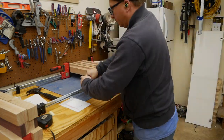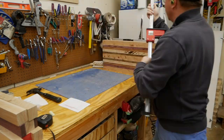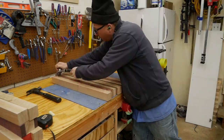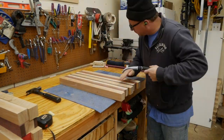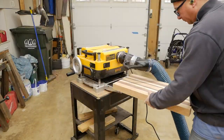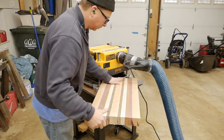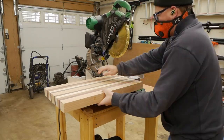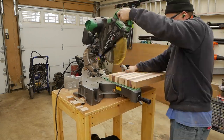Step eight is to remove all the clamps and remove the glue squeeze-out that happened during the final glue-up. In this case I'm using my scraper. Step nine is to use the planer to flatten the cutting board. Step ten is to square up the edges of the cutting board — in this case I'm using my miter saw.